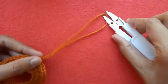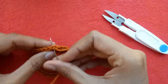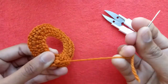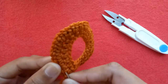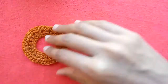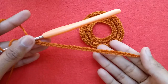Pull this extra yarn, cut it, and with the help of a needle weave it to the back side. Take the needle and go into the back side — first of all make a knot to secure your work so that your stitches may not loosen. Weave it into the back side stitches and cut the extra yarn. Our first circle is ready.